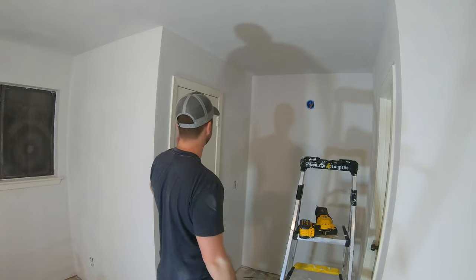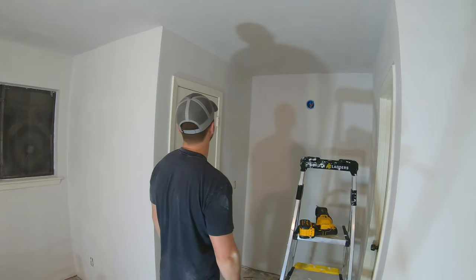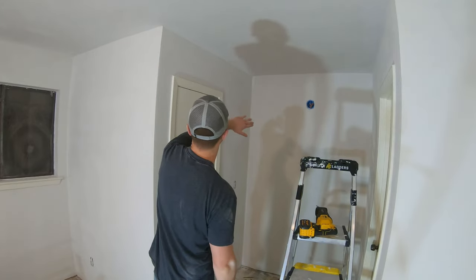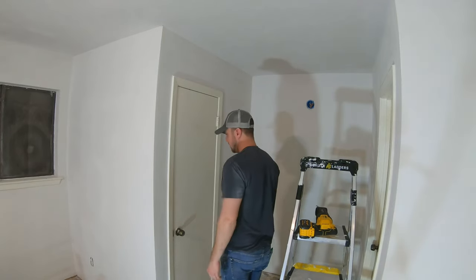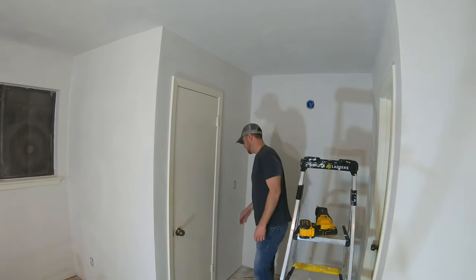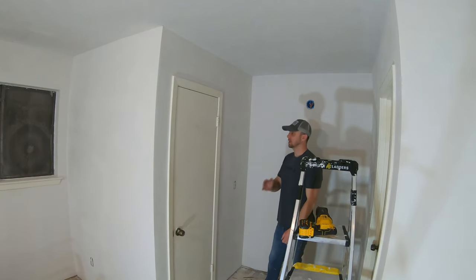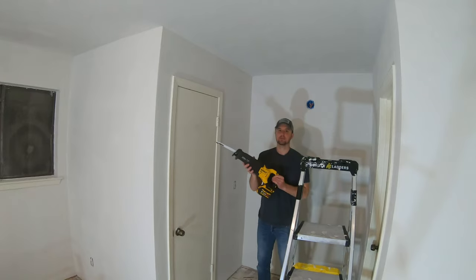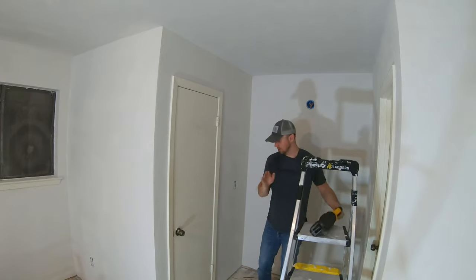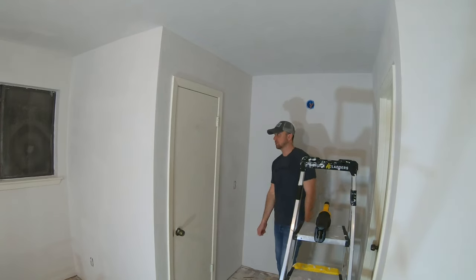I'm going to be demoing this wall and this wall — I haven't done too much ripping out of walls, so it'll be interesting. I'm basically going to cut along the seam up here, the paper, cut there, cut there, and then cut through the drywall and start ripping it off. Then I'm going to start taking out the framing with the sawzall that I have here — basically cut the bottom and then rip out the framing.